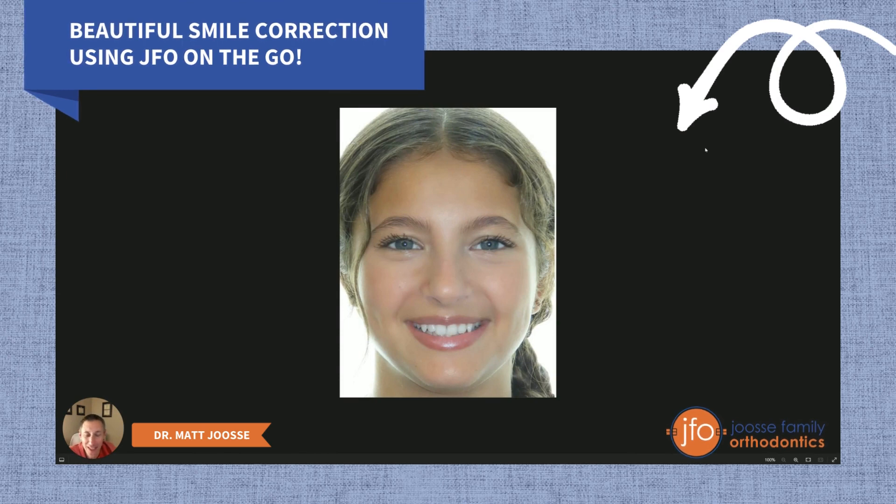I make a lot of YouTube videos and I show off different things that we do with orthodontics because I love to educate people about what can be done with braces, what can be done with Invisalign. One time I had a parent ask me how come I don't just show normal cases. So I thought I would throw this one in — this is a pretty normal, very standard orthodontic case, but there is something special I want to highlight.